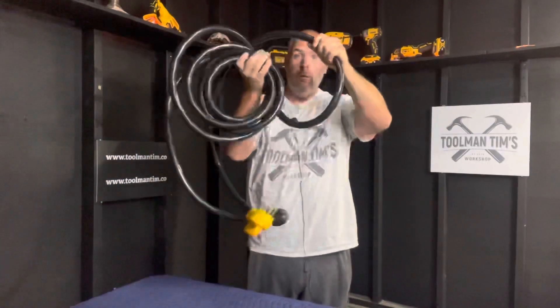Good morning, guys. Toolman Tim here. Welcome back to the workshop where we build business, create community, find freedom, and share success. It's Saturday morning, which means it's time for another edition of the Weekend Workshop. And this week, we are going to talk about powering your house with a generator through backfeeding.